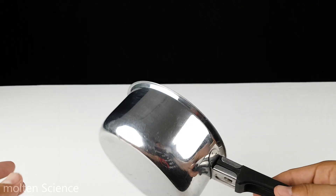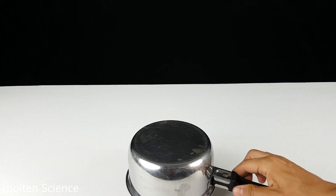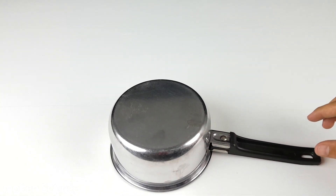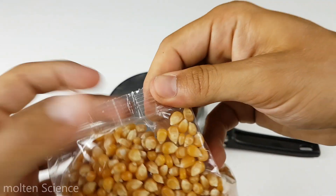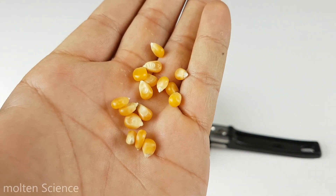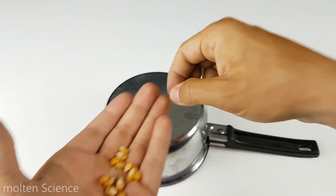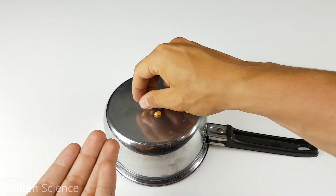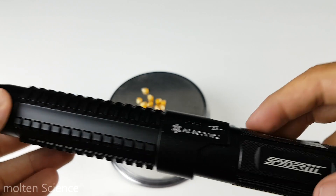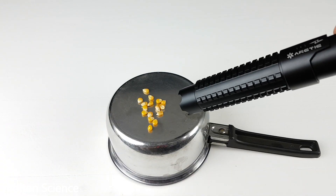Now let's get into the actual test. So the laser is still on high power. We're going to focus it on the lens.